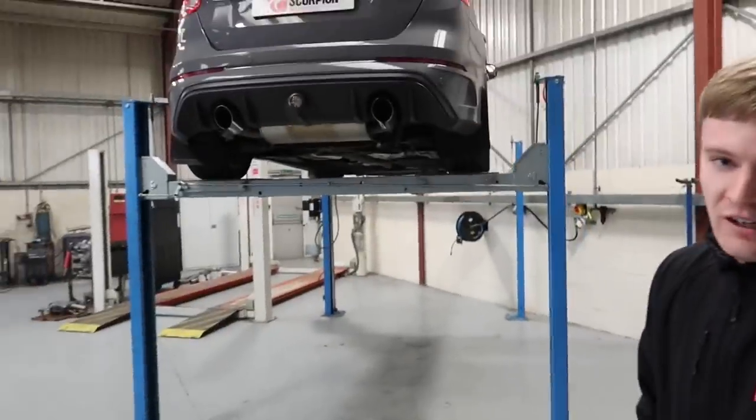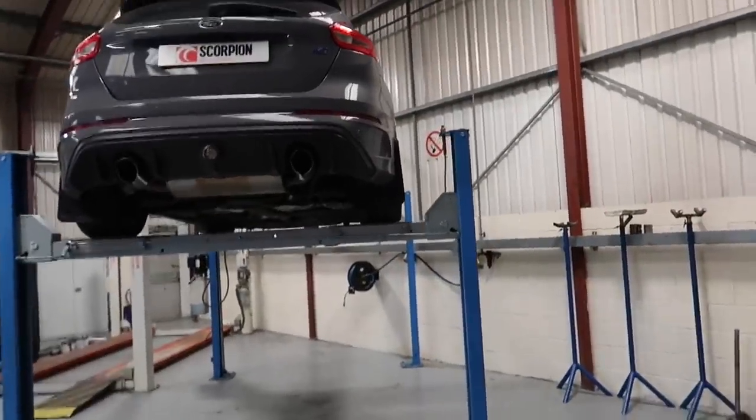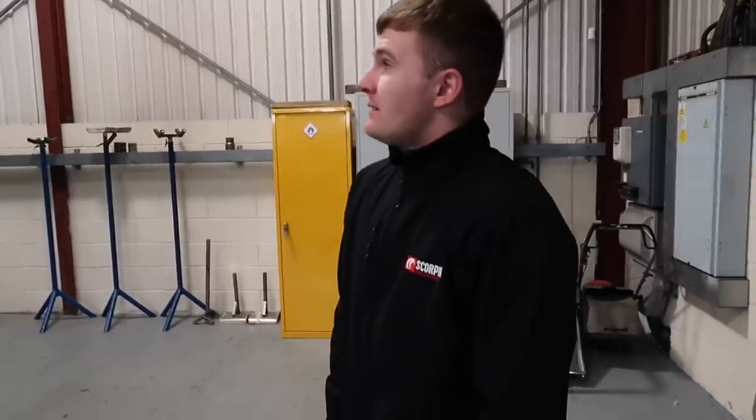This is actually their 27th year in business. Charles has been with the company six years. The RS Turbo was long before his time, but he's grown up with the new STs and Focus RSs. These modern hot hatches are their current market, and they're developing exhaust systems going forward for the full fast Ford range.